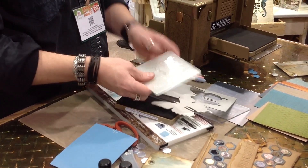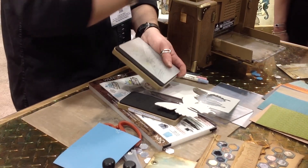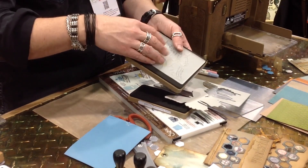But these also come with a matching texture fade. So when you buy this, both of those are in the same package — that's included. It's not like with the tattered poinsettia where you have to get the die and then go find the texture fade. This is packaged together and it's the butterfly, the dragonfly, and the bee.